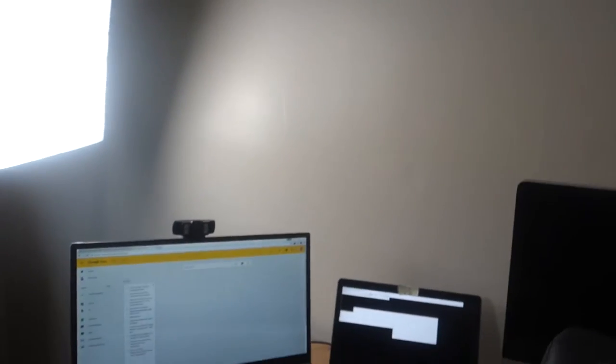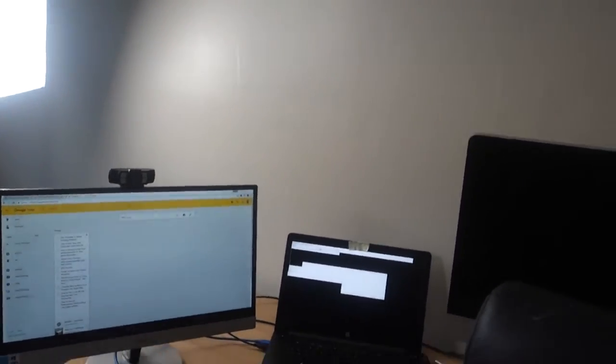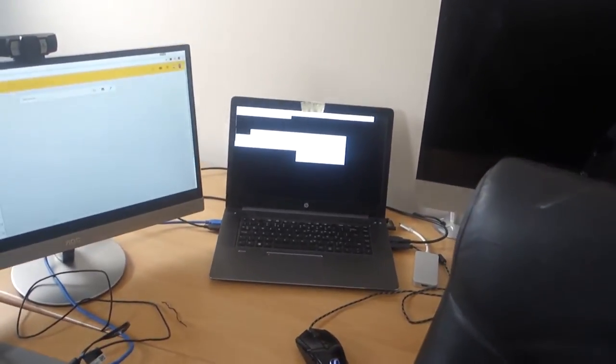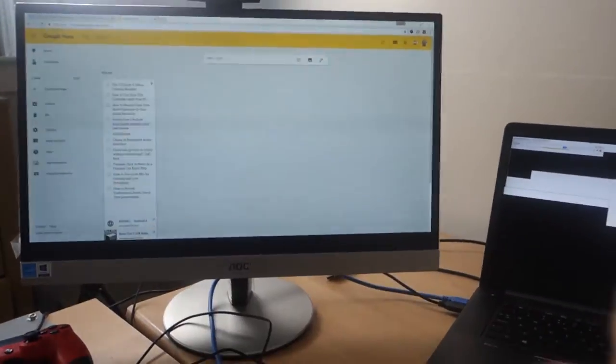Overall thoughts: it's kind of a mixed bag. It has the potential to be one of the best laptops I've had, but it just fails. I'll show you one of the many problems I have.